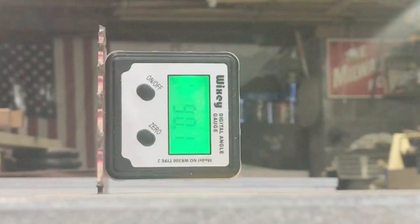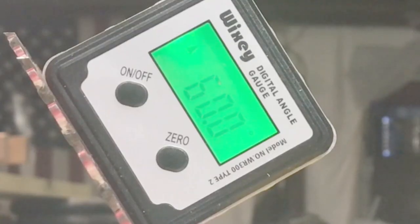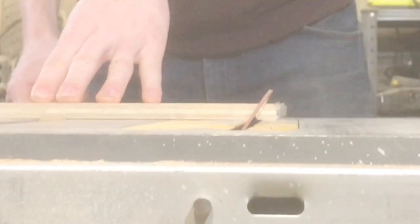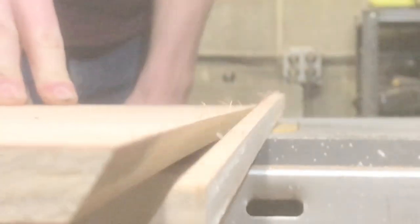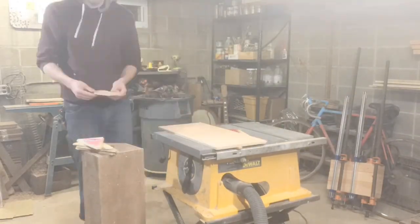So we need to make some hexagons. All we gotta do here is set our table saw blade to 60 degrees — I'm using a digital magnetic angle guide for that. The other angle doesn't matter quite so much; it'll just affect how pointy or flat your pyramid is.